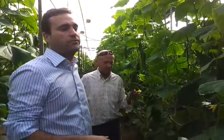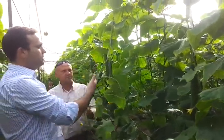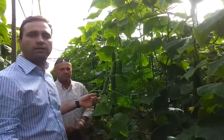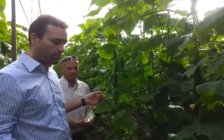We are here now in a greenhouse of cucumber production. You can see the quality of the crop in general. This is about two months and one week after planting, so it's about 70 days after planting.